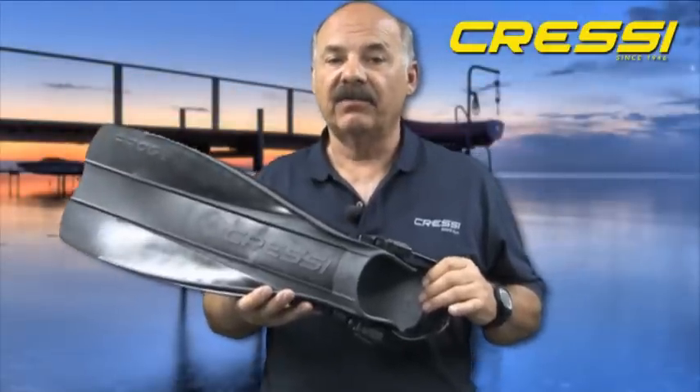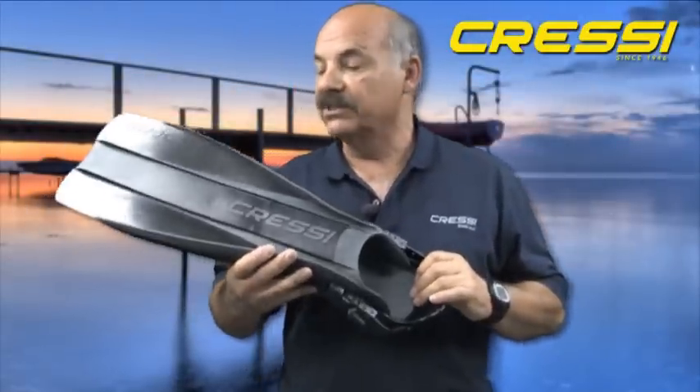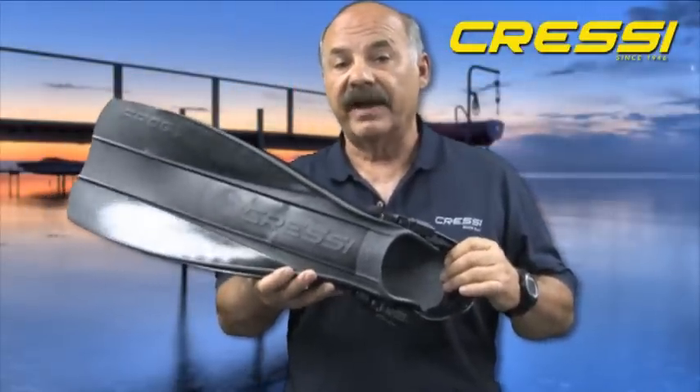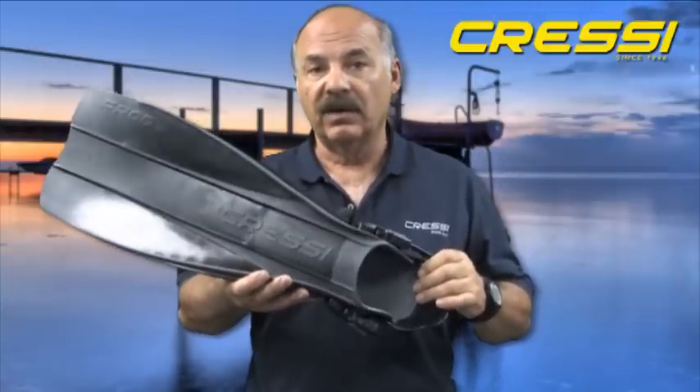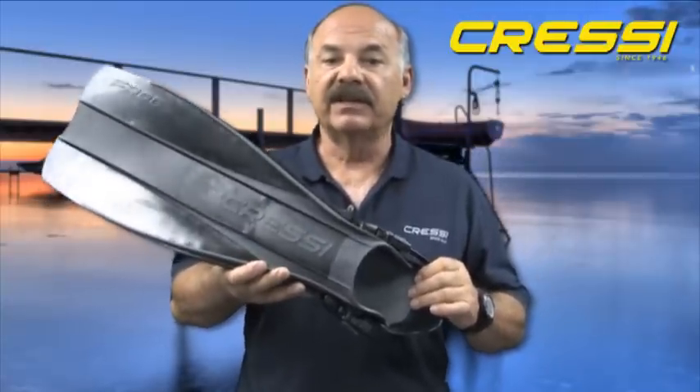I'd like to speak to you about the Cressy Frog Fin. The Cressy Frog Fin was designed and is manufactured in a factory in Genoa, Italy.